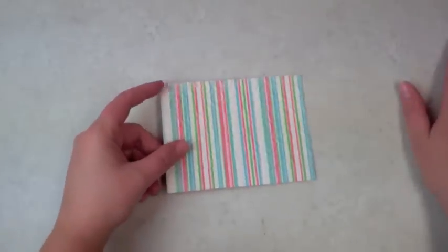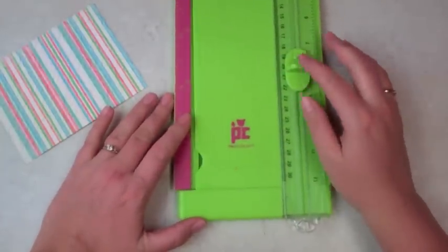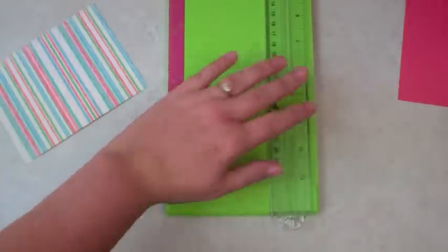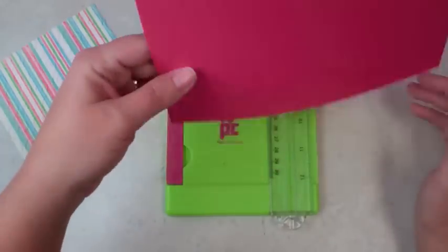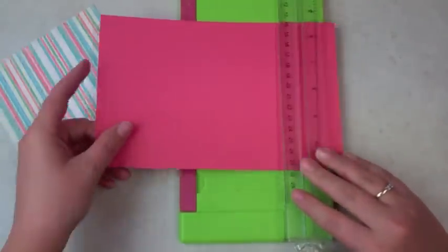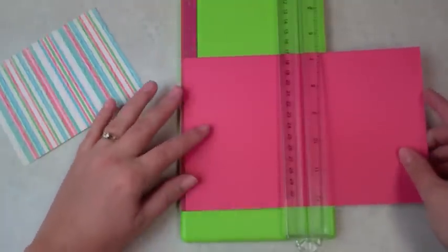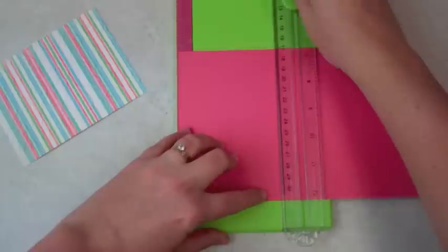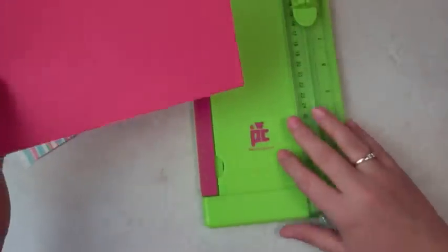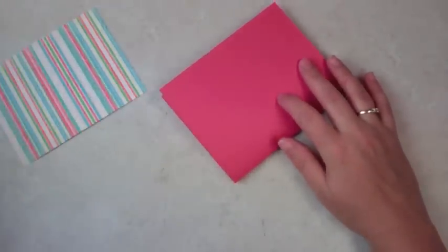I've really missed making videos for you guys, so I hope you enjoy this. I'm using my trimmer but I'm going to use a scoring blade on here. For those wondering, I have been crafting like crazy the past month, just haven't had time to share it. This is eight and a half by five and a half, so I'm going to score it at four and a quarter. I don't want to score it too much since it has a little texture — when I fold it over I don't want it to tear.